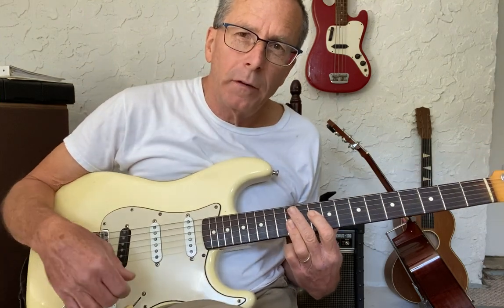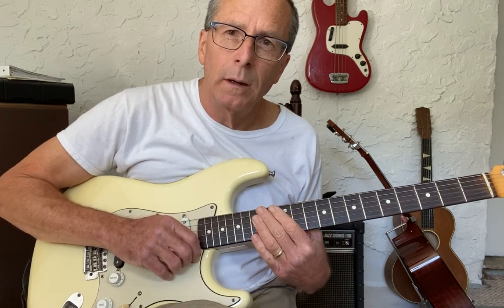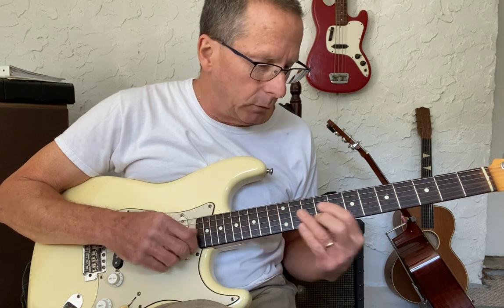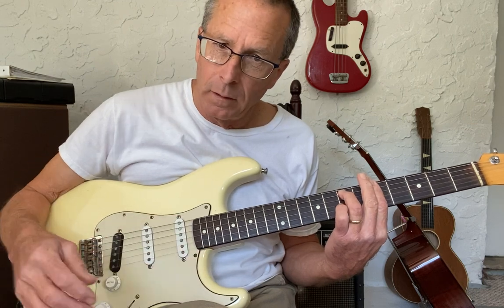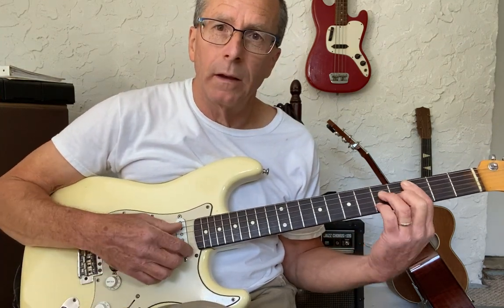In this video I'm going to talk about the 3-6-2-5 progression in the key of C major. The chords are: E minor seven (three chord), A minor seven (six chord), D minor seven (two chord), G7 (five chord), and C major seven (one chord).